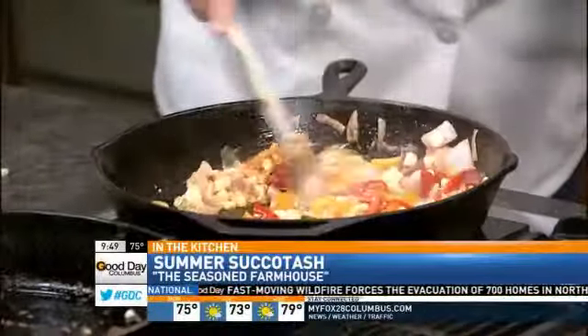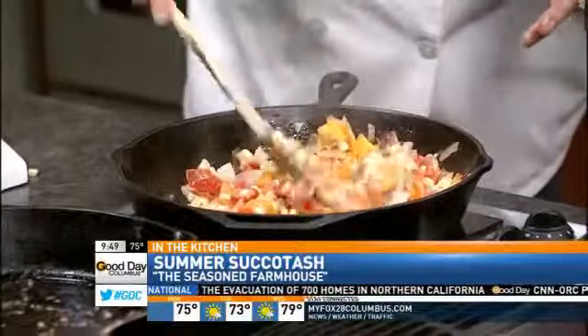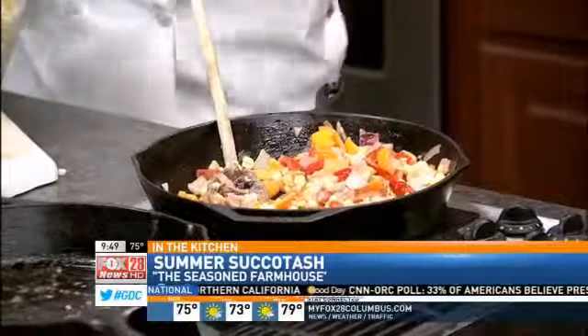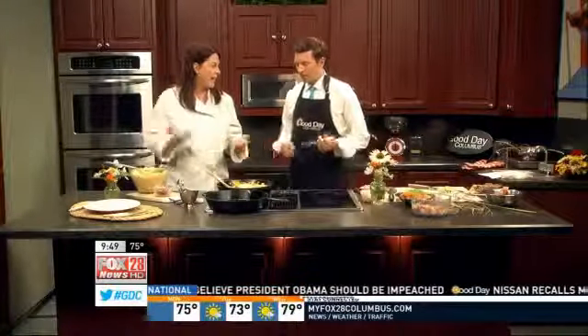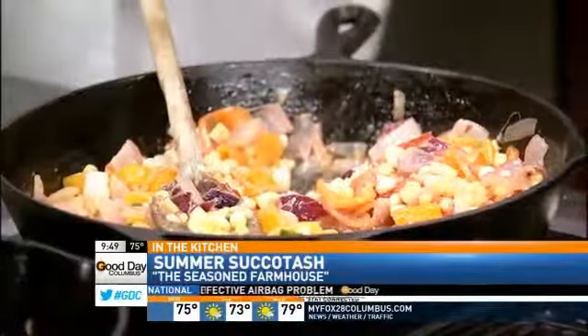So here we're making our summer succotash. I've just been sautéing onions and a little bit of jalapeño, garlic, and peppers. I'm not using lima beans — I was going to use edamame but I forgot them this morning, so that's what I would use. Any kind of fresh vegetable sauté added with fresh corn will make it a succotash. And I added a little bit of heavy cream, which is what's giving it this creaminess. I took this corn yesterday — got it at the Clintonville farmer's market and just shucked it.